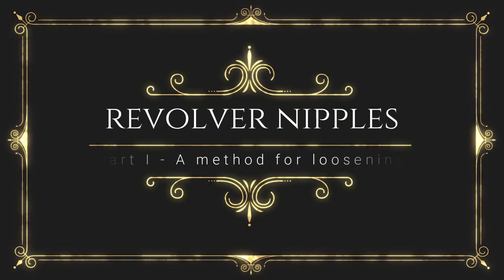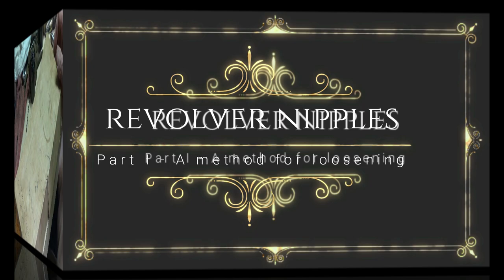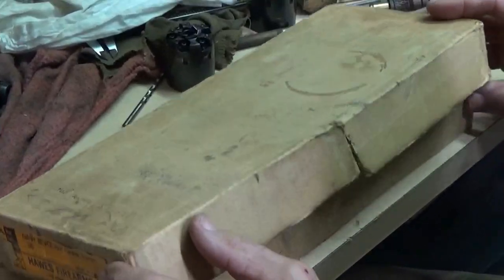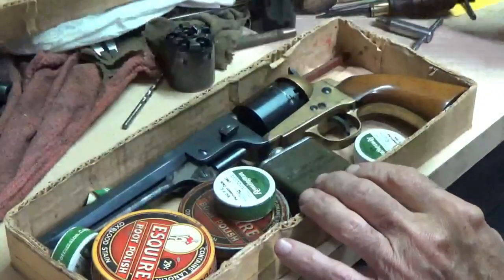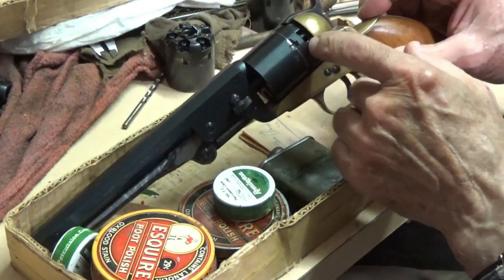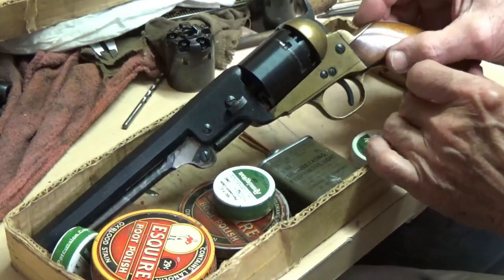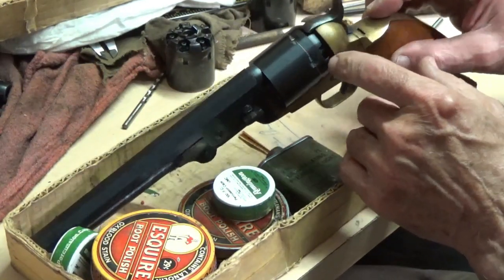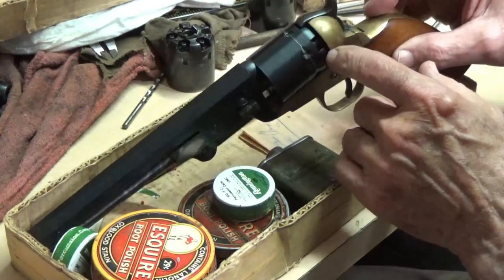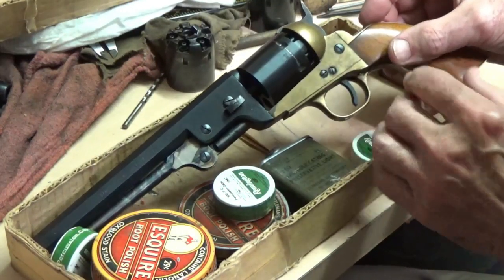In this video I'll show a method that I've used to get stubborn nipples out of the cylinder on percussion revolvers. I'll have a link in the description to a part 2 video that talks about nipple wrench fit and some other useful information. Unfortunately there's probably no single method that'll cure the stuck or rusted nipples problem, and the one I'm showing in the video has worked for me but it's not going to be a fix-all for every situation. So check out as many different options as you can before you actually attack these things.